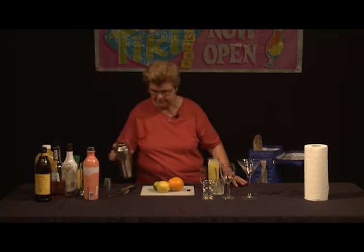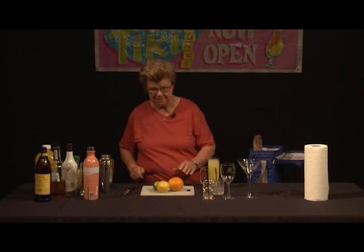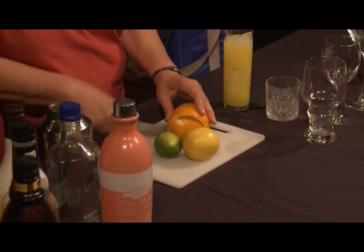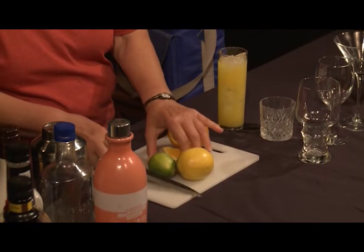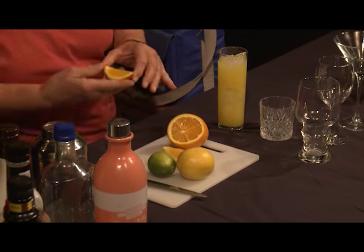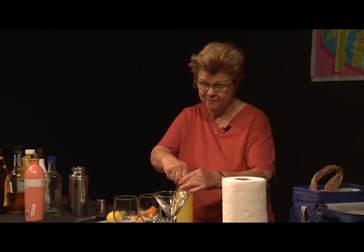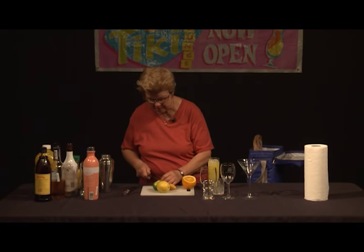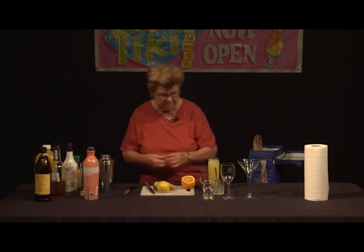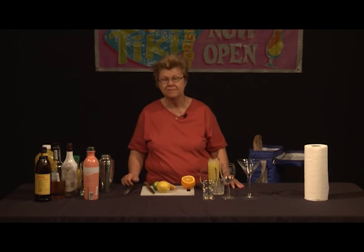There we go. Now, garnish-wise, there are a couple of things we need to do. First of all, we want to put a bit of orange in this drink. We want to use an actual piece that looks like a quarter of orange in the drink, and we'll go ahead and squeeze that in. We want to leave a little bit of a garnish in here, so we're going to cut a piece off of that, infuse the oil out, and actually leave it in the drink.